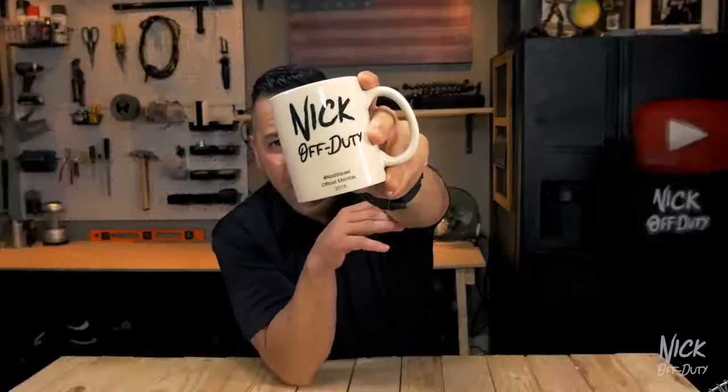I now have the Nick Off Duty mug and that is to go with the new Nick Off Duty fridge. If you guys follow me on Instagram, Nick underscore off underscore duty, you've already seen the transformation of my Nick Off Duty fridge.